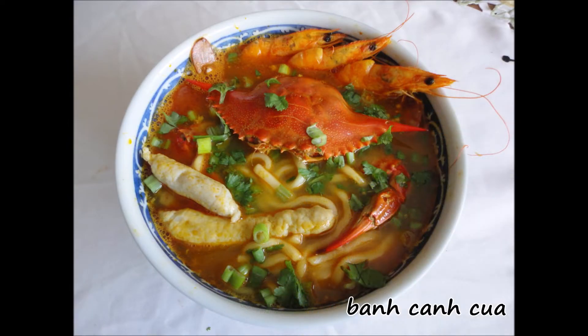Ban can kua is one of the best tasting soup dishes I've ever had and it's an awesome Vietnamese dish overall, but it's more of a shrimp dish than a crab dish and doesn't add much to the crab itself, so it's just an honorable mention this time.